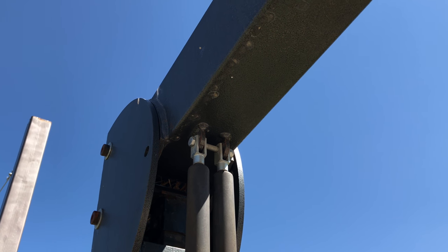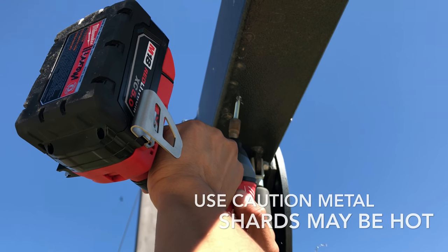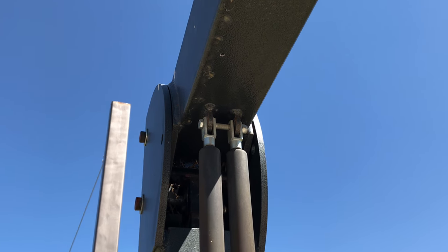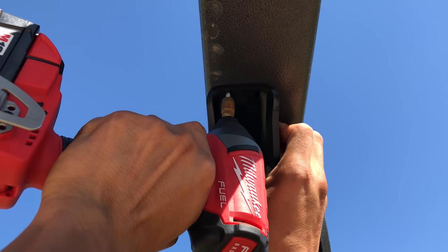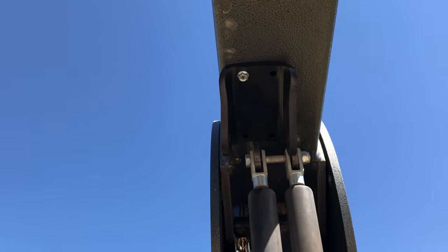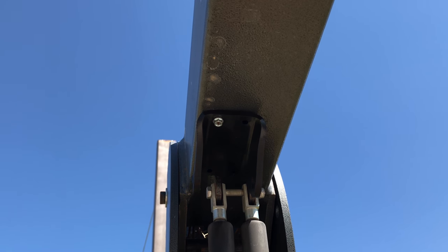We'll mark it. It is a smart idea to wear safety goggles, as this is metal. You want to try to line it up as straight as you can and tighten that first screw in there, then start on the second screw.